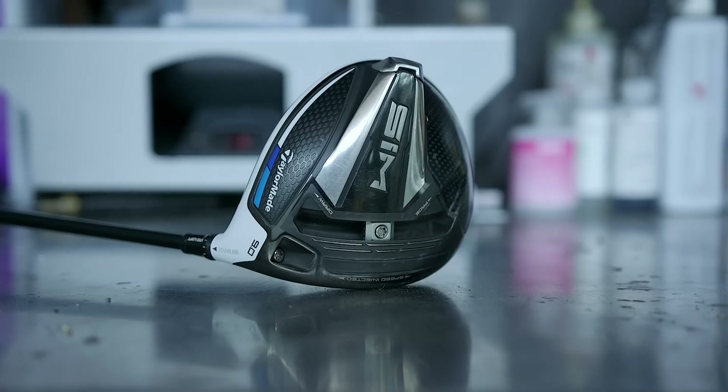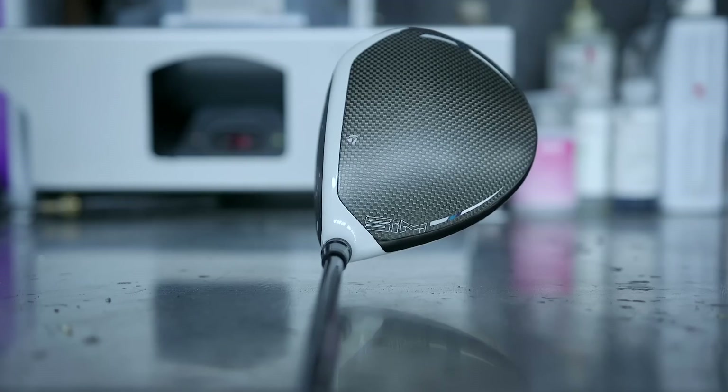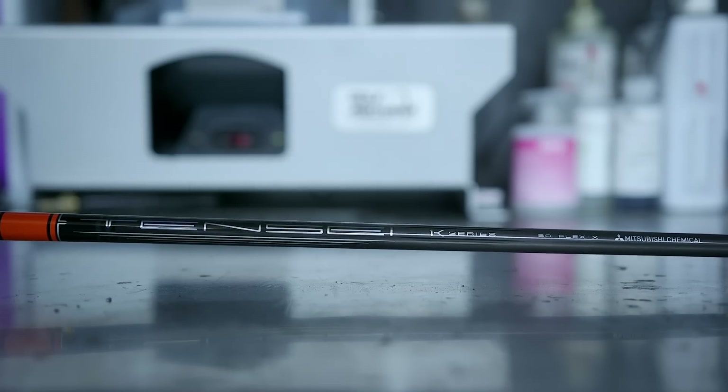Last but not least — semi-surprise — the driver is the original SIM. It's as good as it gets for me. I built more shafts and tried the TSR3 just yesterday, but I can't get close to the same numbers. Ball speed is very similar, but the SIM launches about two degrees higher and spins about 400 rpm less than the TSR. It's really the launch and spin combination that's the difference — on total package, nothing keeps up. The shaft is a 10C 1K white 50X — effectively a 60-gram shaft in the driver — matching the 70-gram in the 3-wood at 60X, as the X flex means you go 50X and 60X respectively.